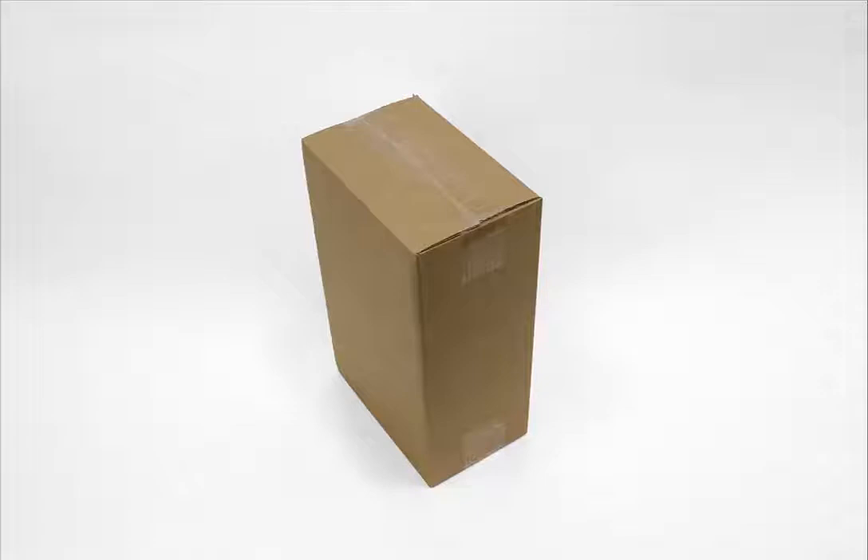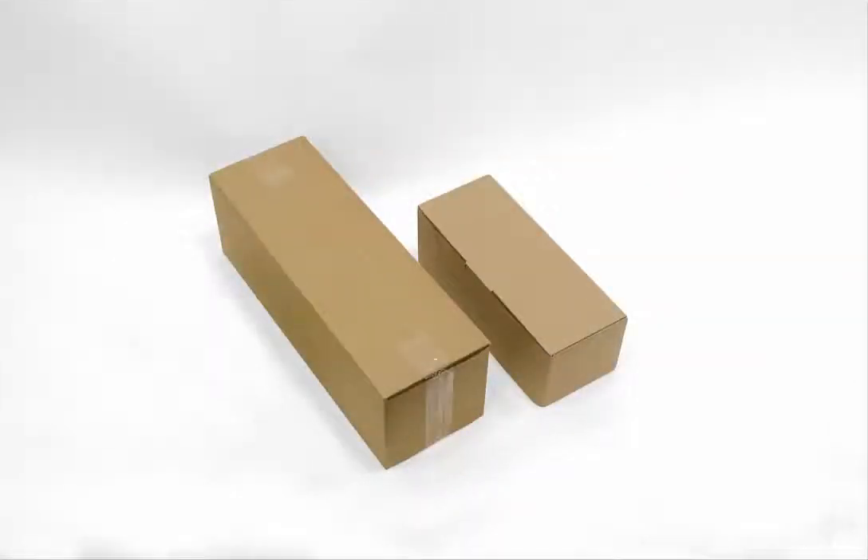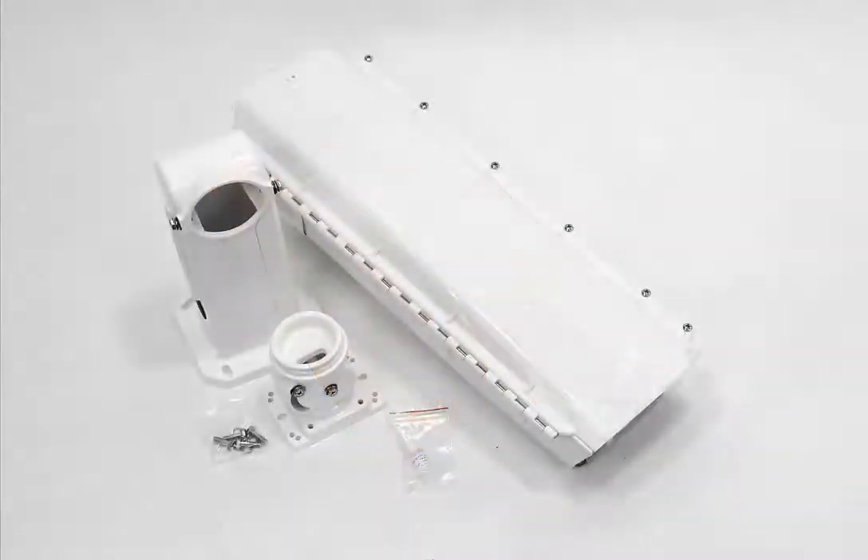If you open the box there are two smaller boxes inside: one with the actual housing and one with the wall mount. Please note that there is no power supply included with the housing.